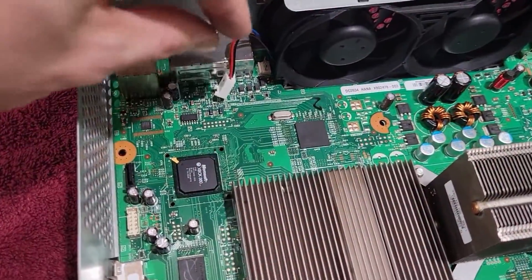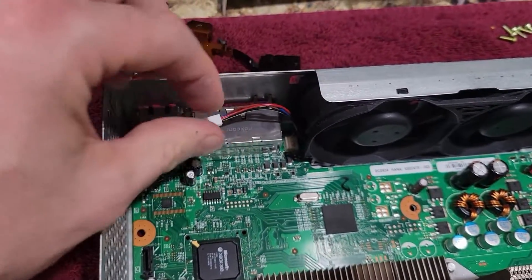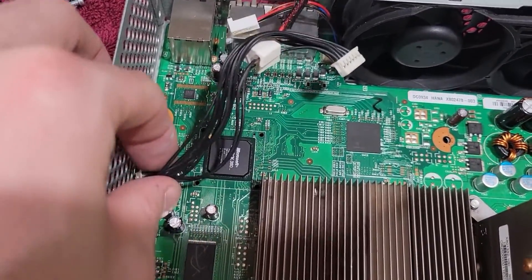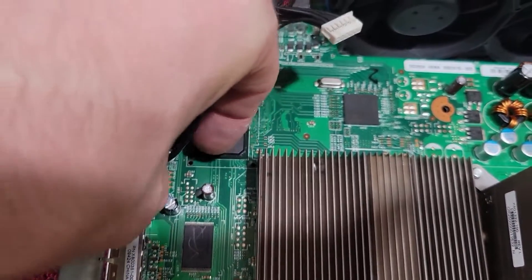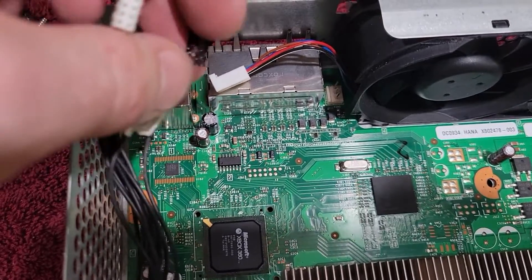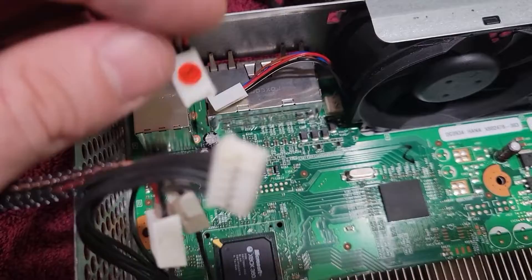We'll put it back in the frame with both copper heat sinks. Instead of plugging the fan directly into the fan header, there's a modification that works well. This is the cable for the DVD disc drive — if we plug that in, I'll show you where it connects to the motherboard. The first and second wires on that cable put out 12 volts. Normally the fan runs at 5 volts, but these two wires give 12 volts, which means the fan will spin a lot faster and keep it a lot cooler.